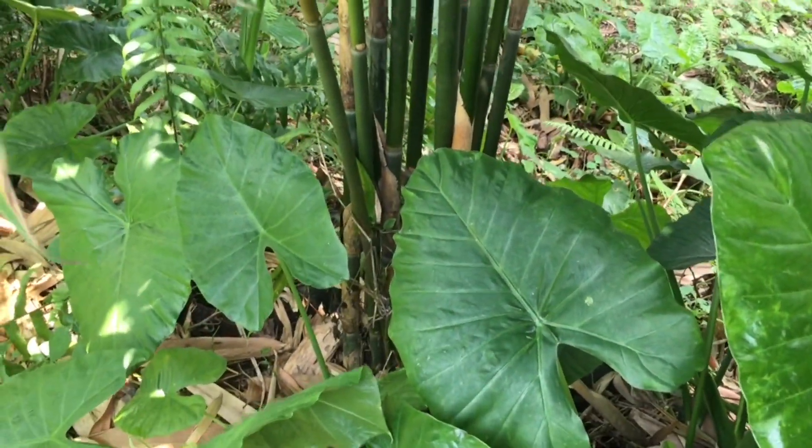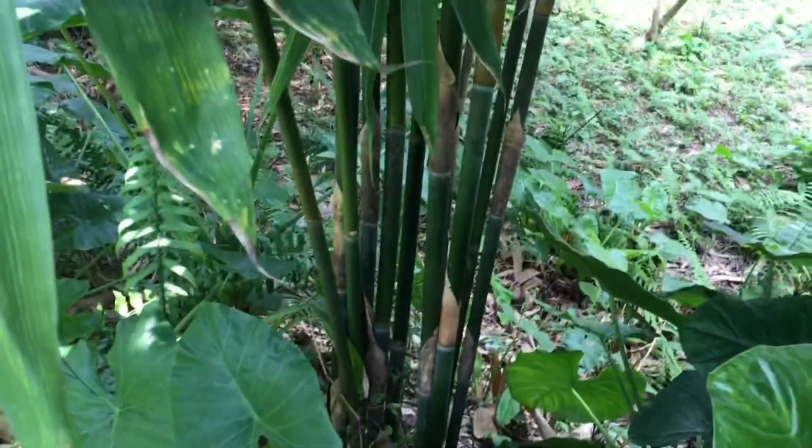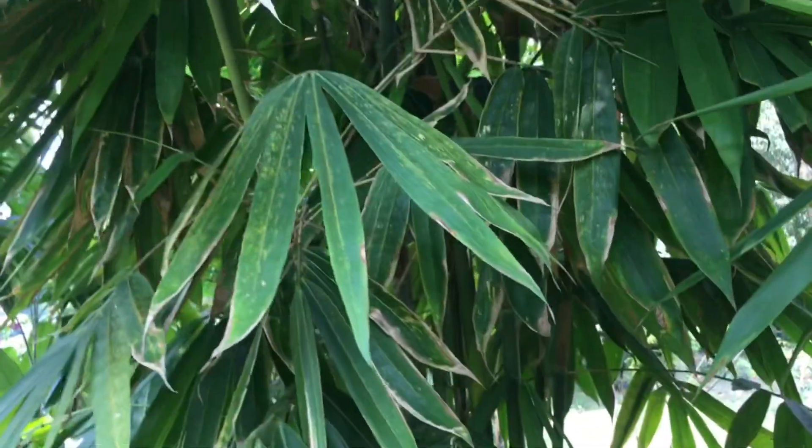Hi Sabira, this is the transplanted bamboo that you gave me. I've transplanted it here in Puchong. Before this, I planted it in Sungai Pencala and then from there I brought it here.